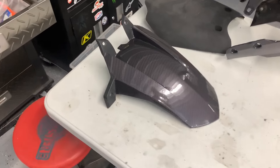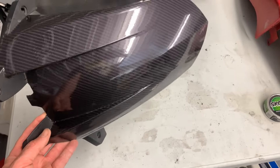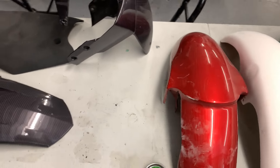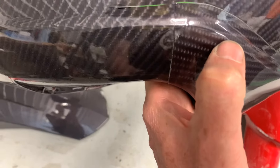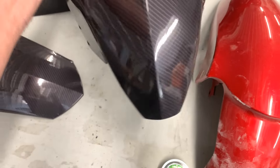I did my first wrap — this is kind of a carbon fiber wrap. I never recorded it because I wasn't really sure how it was going to turn out. I may end up having to redo this one because where I cut it with the knife, it kind of pulled back and revealed the green paint underneath. I'm not really thrilled about that, but aside from that it turned out okay.